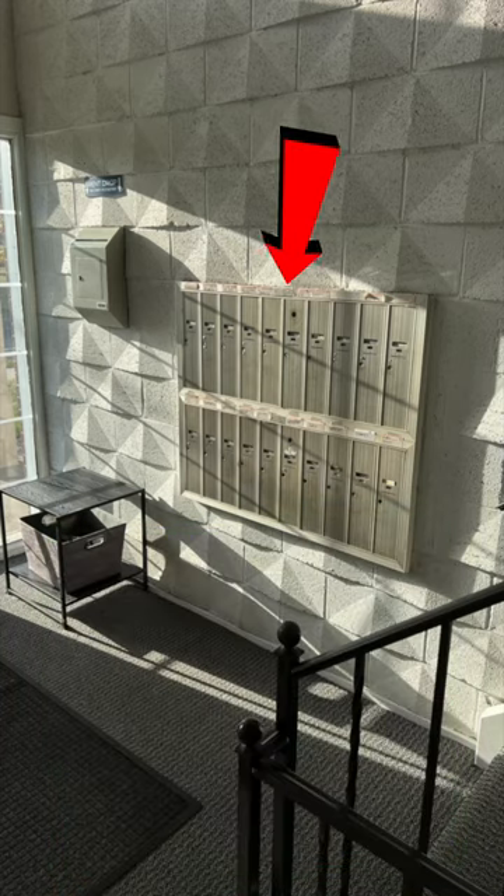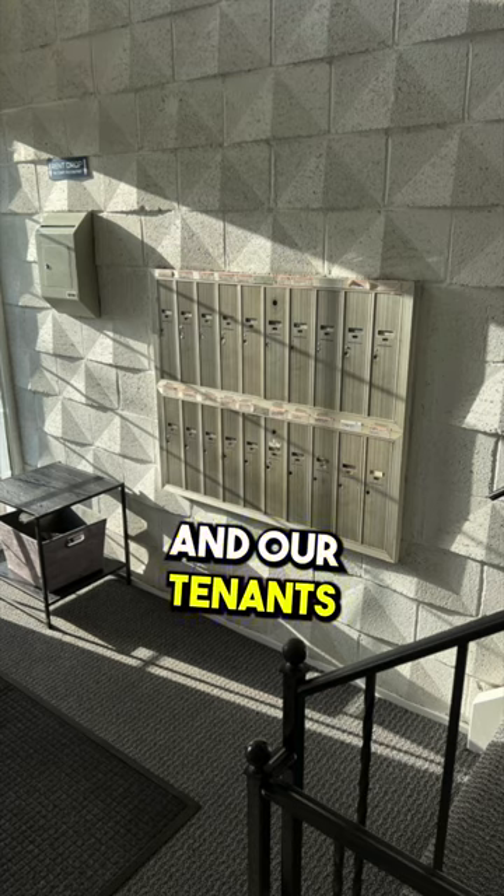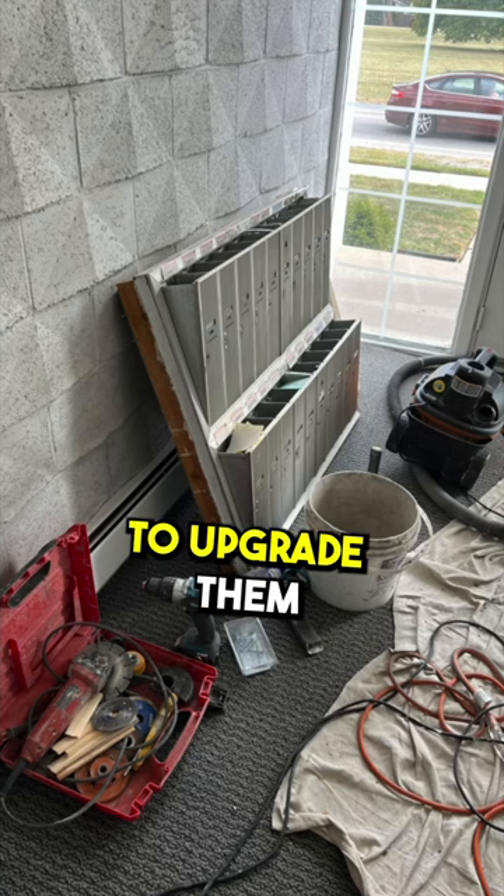Our 20 unit apartment building had these old crappy mailboxes. They were a pain in the butt for us and our tenants. The locks would constantly break and they were too small for any mail, so we decided to upgrade them.